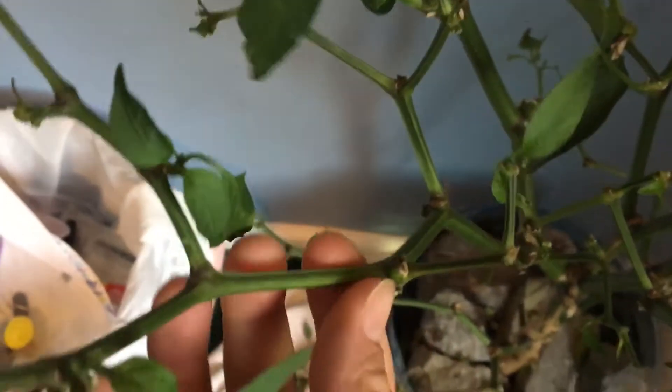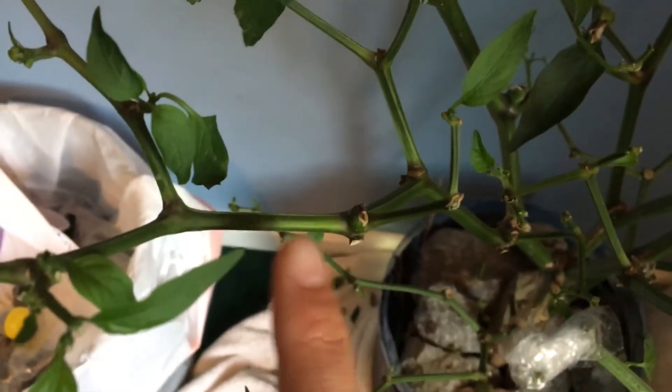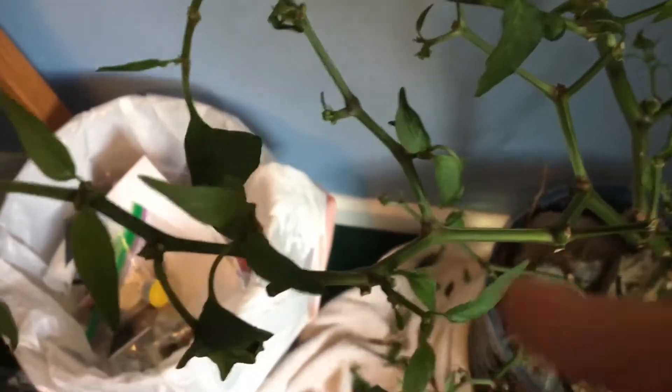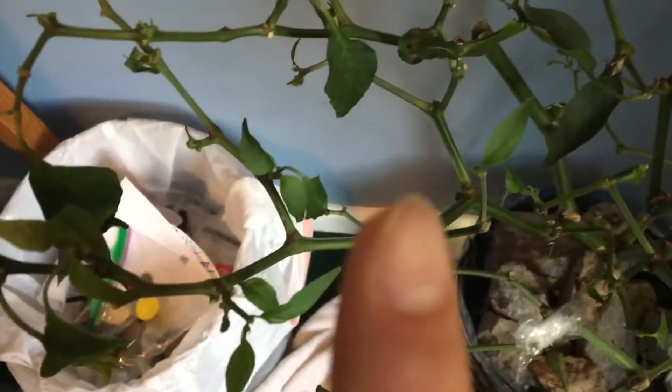No leaves on the lower stem. You want to cut it at about a 40-degree angle — just a real sharp slant. Then you take the leaves off the lower portion, leaving at least three or four leaves at the top for food. Take all the fruit off because you want the branch to focus on rooting.